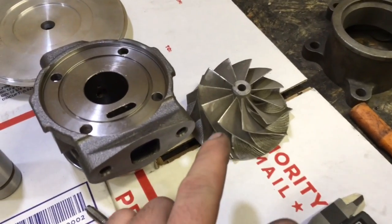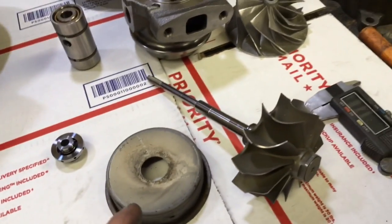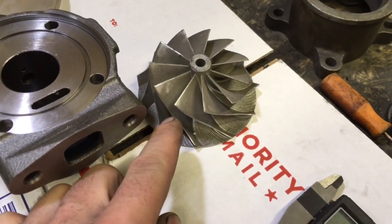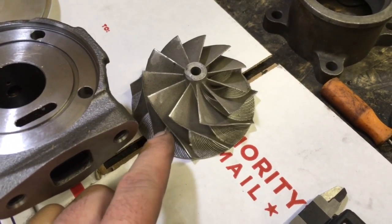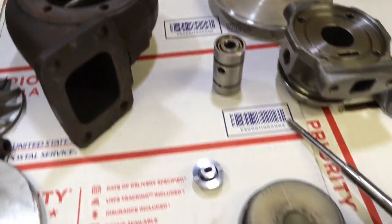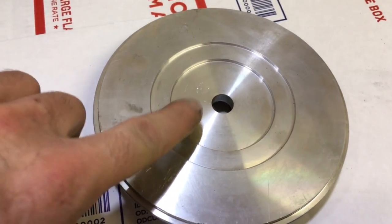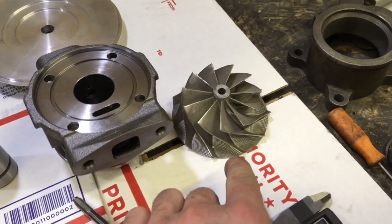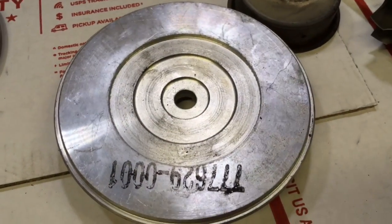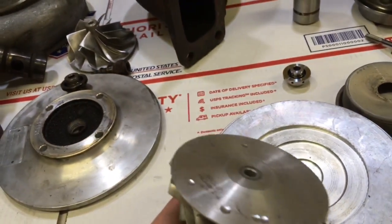You need a compressor wheel to go with that, because the 6262 would probably be too small for your liking unless you want to make something like a 6266 ball bearing. This is a T67 compressor — it's the same as a GT37R. This is a two millimeter super back height seal plate, but you need a five millimeter super back height because that's what the T67 compressor wheel height is. This is the seal plate you need to run the 37R — it's a five millimeter super back height, designed for the T67 compressor wheel.